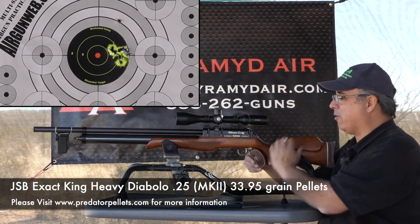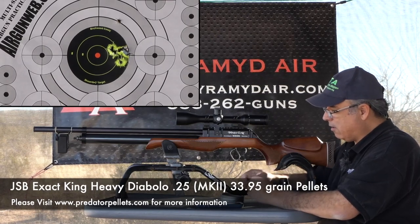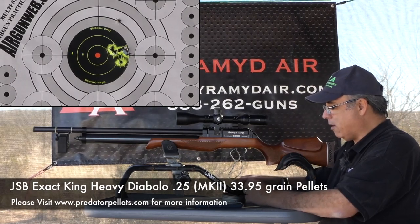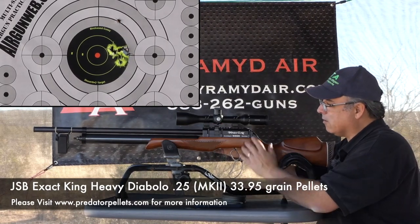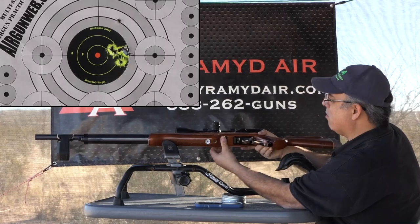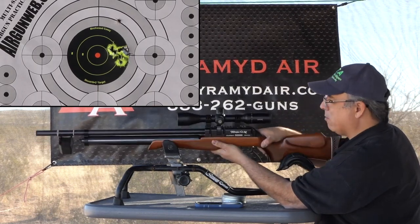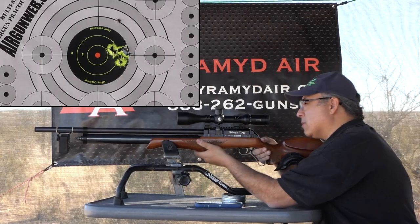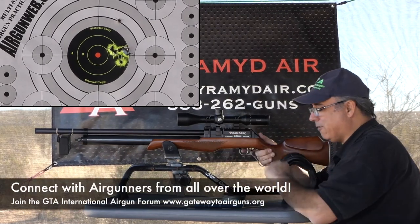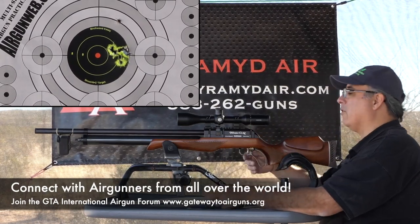Maybe I'll just shoot another group because I can — it's just too much fun. Let me load it up again and turn it up to 6 notches, which is probably where I was running before. Coming off that first notch can be hard — one, two, three, four, five, six. I think I was actually up a little higher when I started. Let me see where six puts me: 849 fps — that's putting me at about 54.4 foot-pounds.